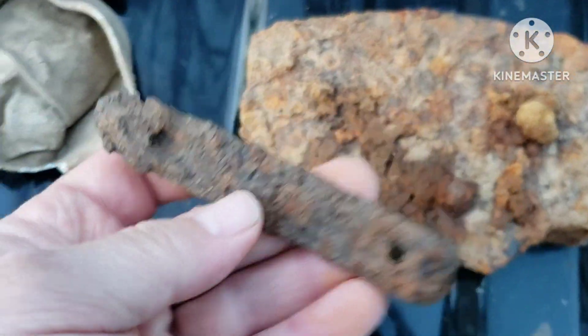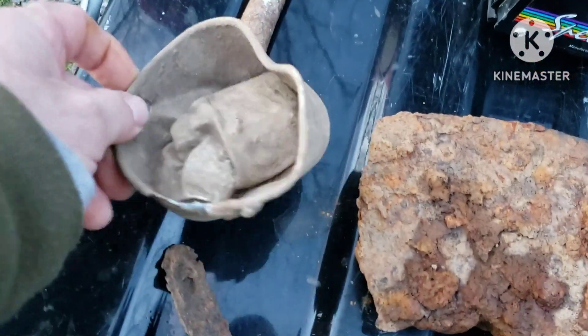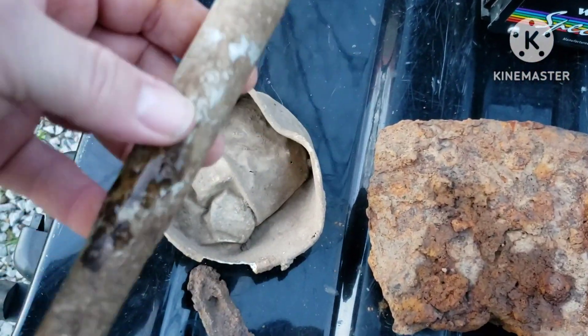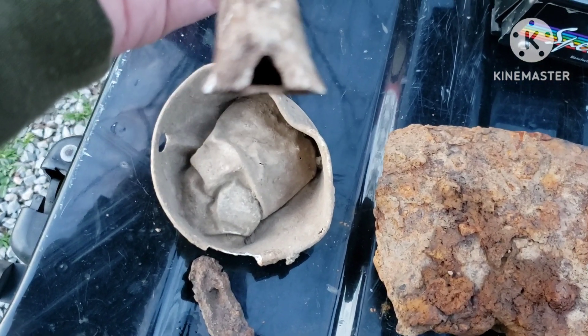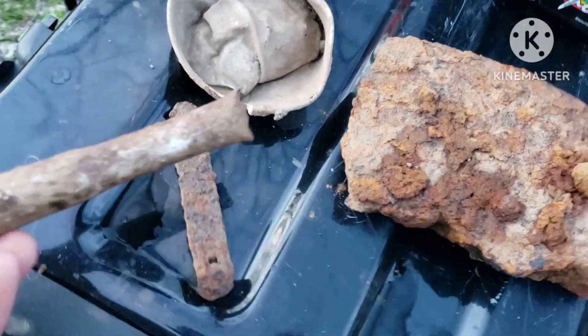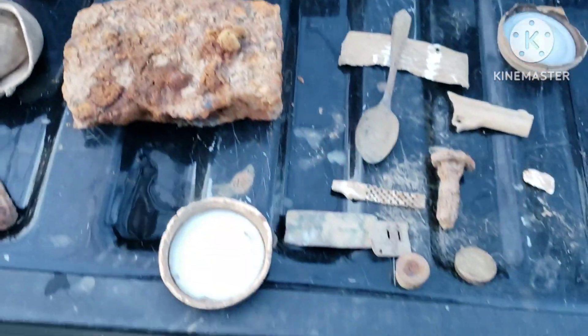Old bottle opener — just mostly a bunch of junk. Dipper. Oh yeah, I found this up there too. Looks like a handle off of something — maybe a handle off a pot or something. Might be a handle off a dipper. Who knows.